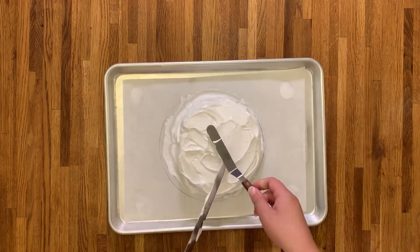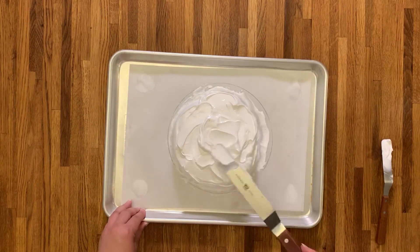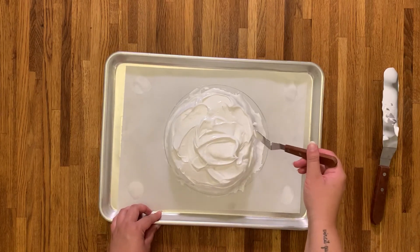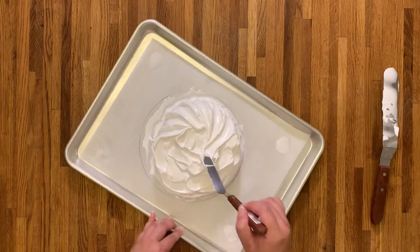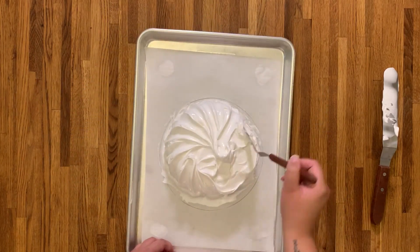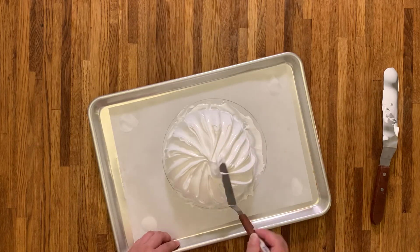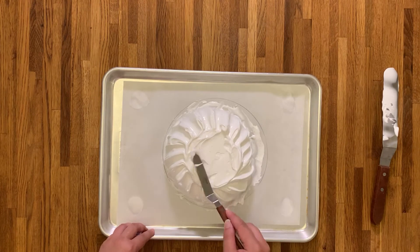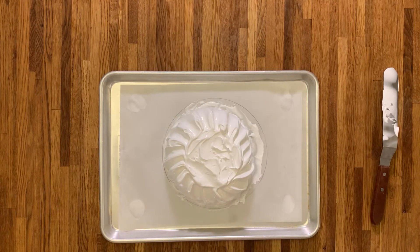Don't stress about the shape of your pav — you could have a perfect first pav and your tenth could be a complete disaster. Pavlovas are temperamental but they're still delicious. Just to make it look really pretty, I took my small offset spatula to the sides and brought it in, which creates a really stunning design. I love it — you don't have to do this, but I'd definitely recommend it.